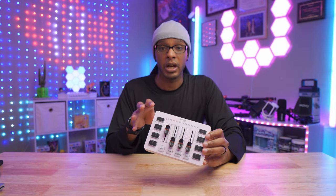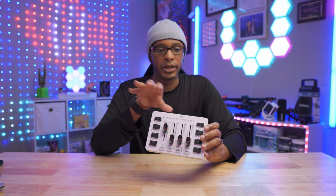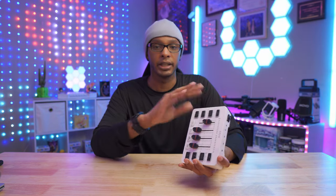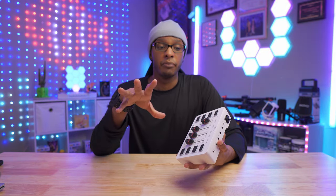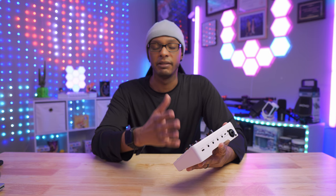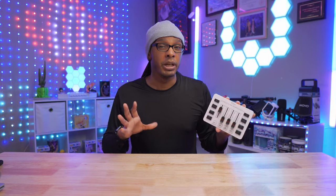Most reviews I've seen on YouTube — I'll link some in the description — cover how to use it, all the ports and everything. From what I've seen, nobody really talked about actually using it. It's like they got the product, read the instruction manual — which is very detailed and easy to follow — and that's pretty much what they covered. Nobody covered actually using it in a real-case scenario like streaming all the time and integrating it into a workflow.